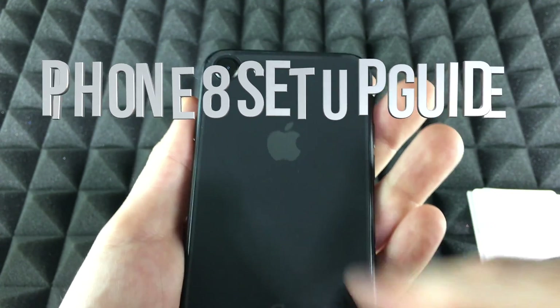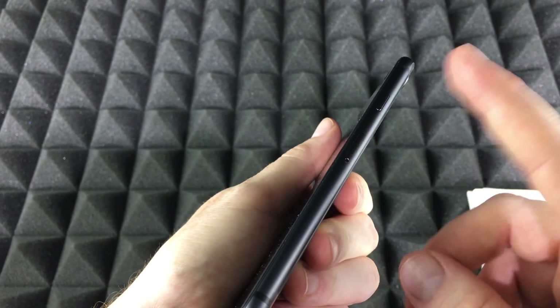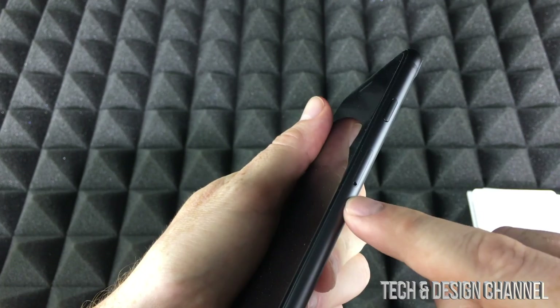Hey guys, on today's video we're going to be setting up your new iPhone 8. The same instructions apply if you have a 7 or even a 6s, exact same steps.